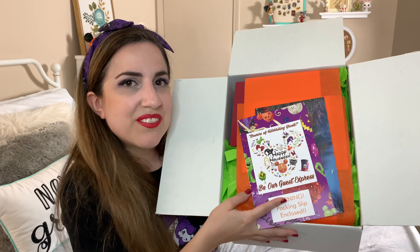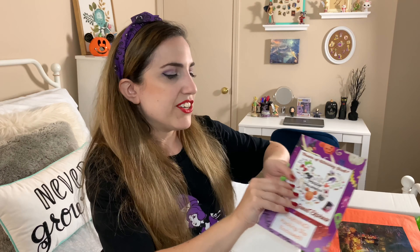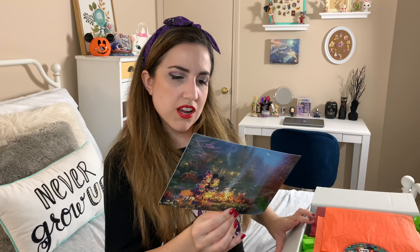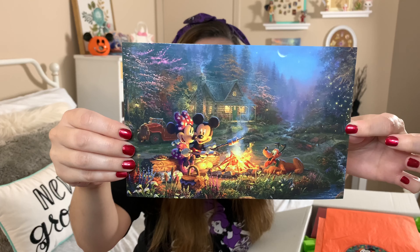Here we go — when I first open it up, they always package these really nicely. Here is the packing slip — we'll save that to the very end. And there is a really pretty little art card. Happy Halloween! I was just saying how I love Mickey and Minnie Halloween merchandise — that is adorable. On the back, they're roasting marshmallows with Pluto. Last time I got these boxes, they had a free art card like this in each box, and I thought that was really nice.